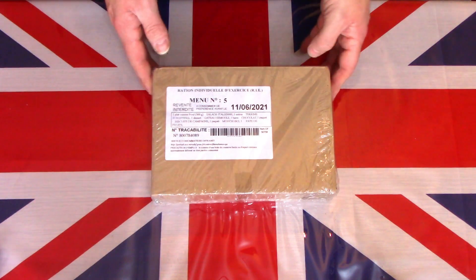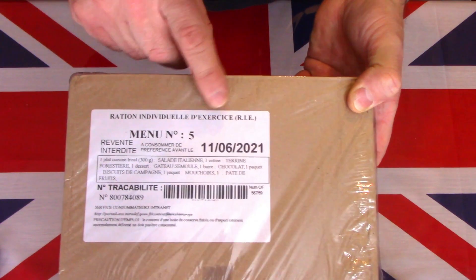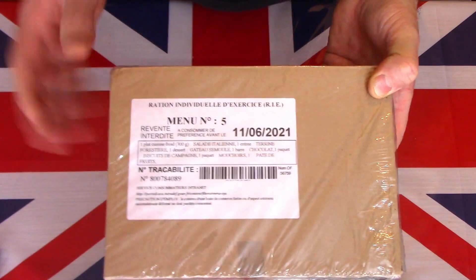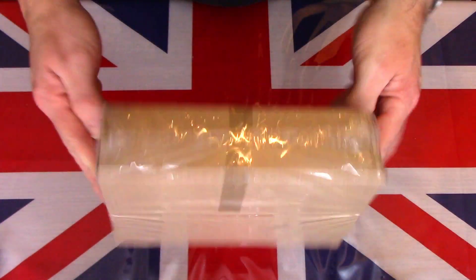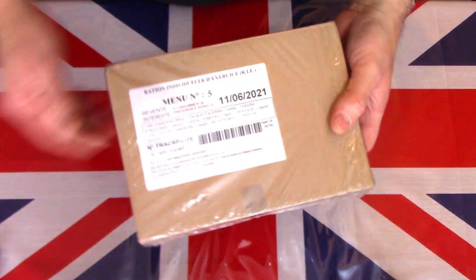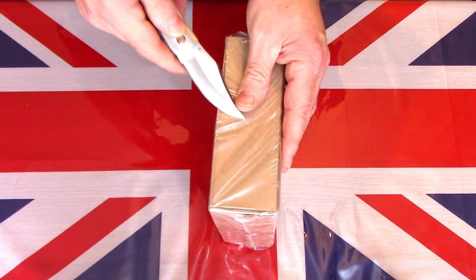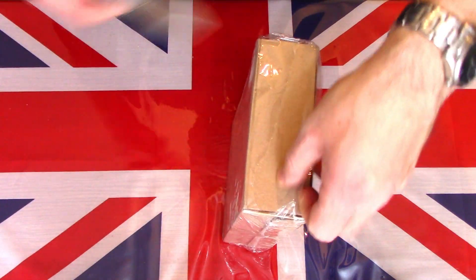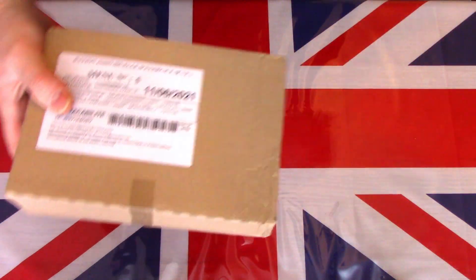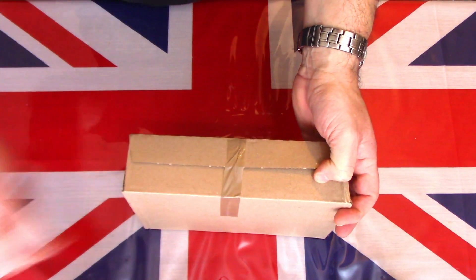So we now have here on the table this French individual ration exercise, or R.I.E. This is a single meal with an expiry date of 2021, and it's just a training ration. I think when the troops are on training these are meant to be eaten cold, so they don't contain any heating elements. Simple box, clear plastic packaging. I'll bring in my favourite knife to help with the package. It's sealed with a simple piece of tape.